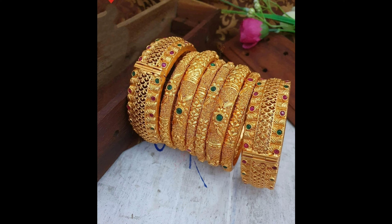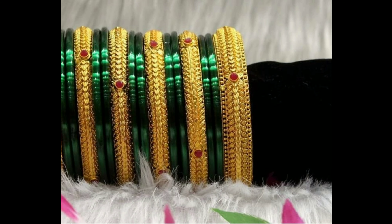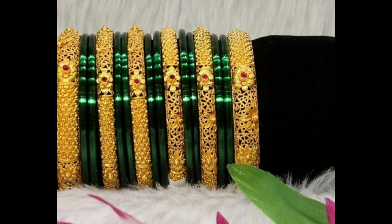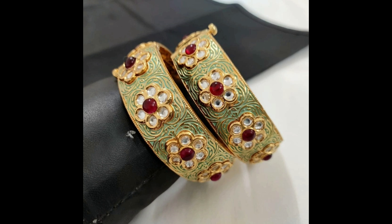Hello everyone, welcome to our channel. Today I am going to show you beautiful one gram gold bangles designs ideas. Let's get started. This one is a beautiful kundan bangles design, and this one is a beautiful combination of plain green fine gold bangles design.